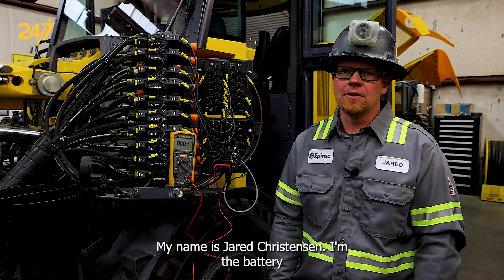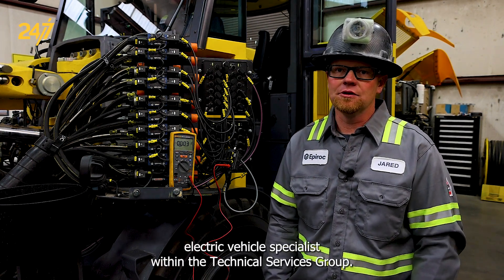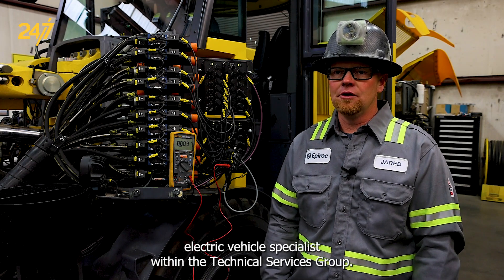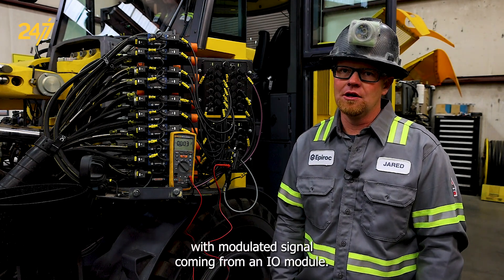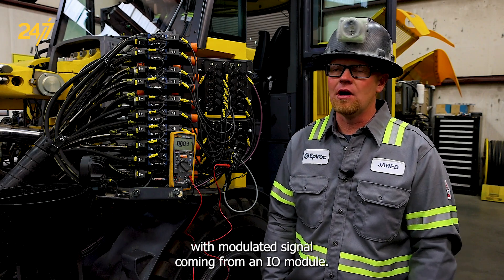Hello, my name is Jared Christensen. I'm the battery electric vehicle specialist within the technical services group. We are going to look at how to test a pulse width modulated signal coming from an I/O module.